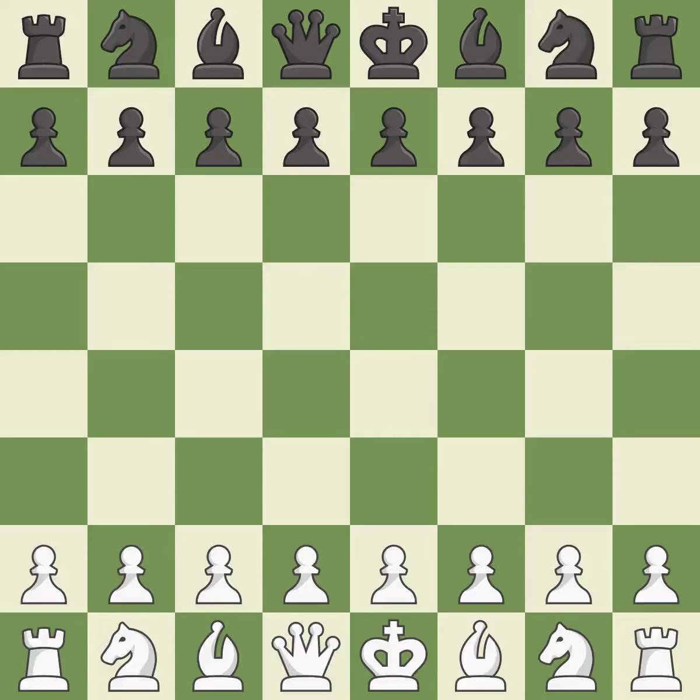Queen's Indian Defense, Petrosian Variation. The opening moves were BB7, 5.NC3, D5, 6.CXD5, NXD5, 7.E3, B7 — a sharp, back-and-forth game where both players had chances. That game was pretty competitive. Both players had an amazing opening, and Black found some nice moves in the middle game.